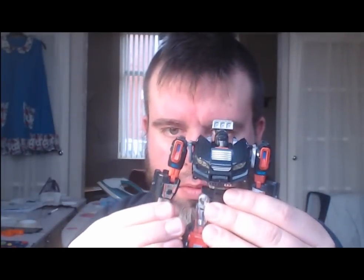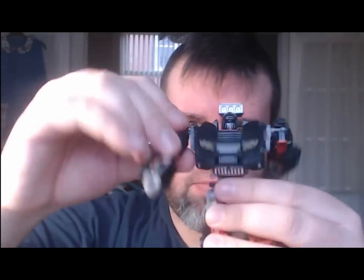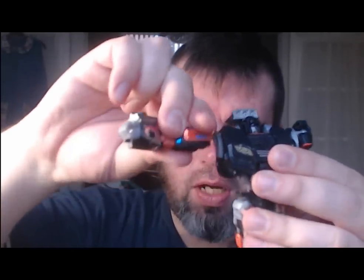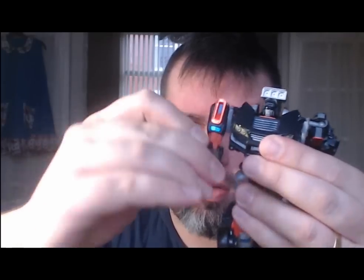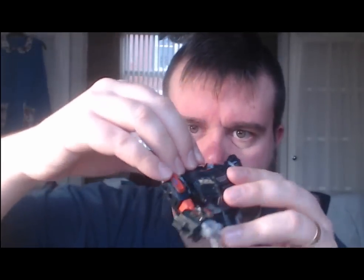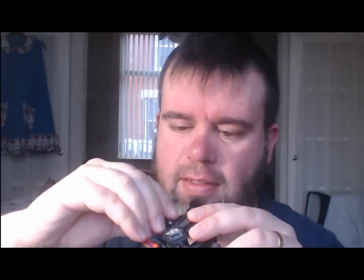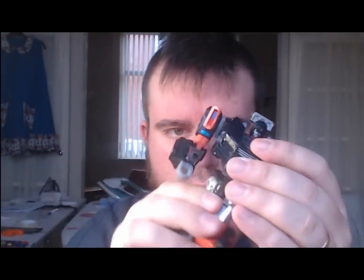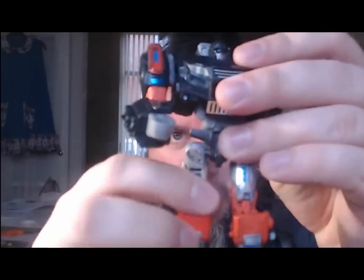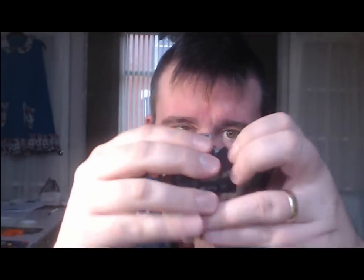It comes with good articulation in the arms — elbows, a swivel, and upper arm movement. The head rotates. It has a waist swivel, a ball joint at the hip, rotation in the upper thigh, a knee joint, and toe articulation from transformation. Wrists can bend slightly. That's all you need for this size.